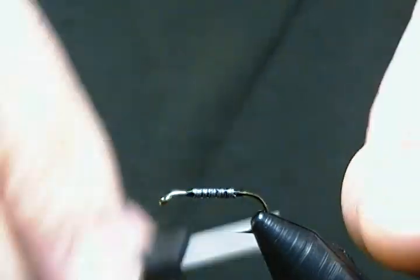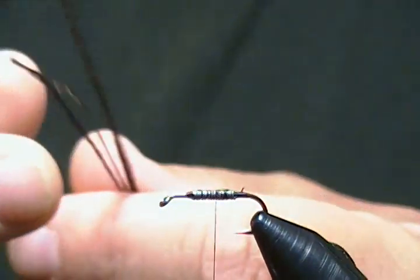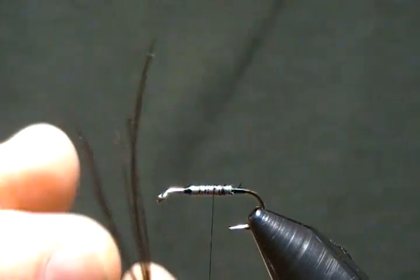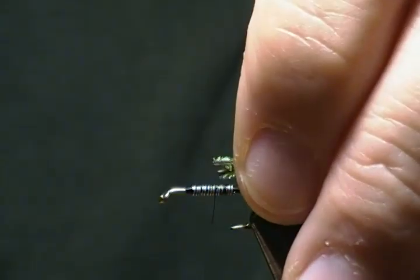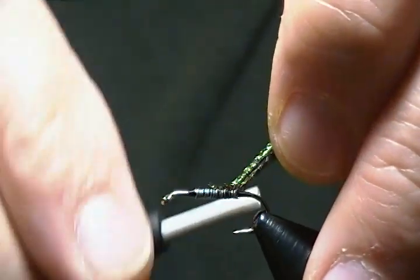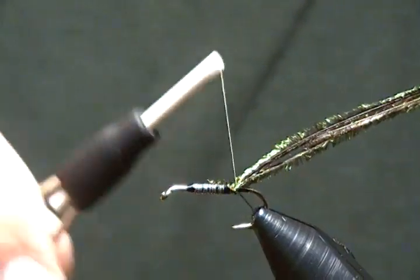There's no tail on this particular pattern. So I'm going to take our peacock herl — I have four strands here ready to go. I'll just line them up even and cut the tips off; we don't want those tip sections on there. I'll attach them on top right at the rear, then make my loop to form my peacock rope — just make a dubbing loop and lock it in place.